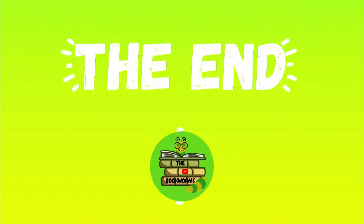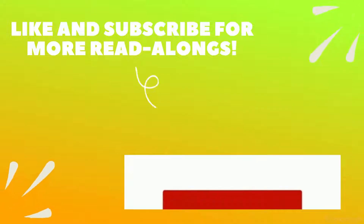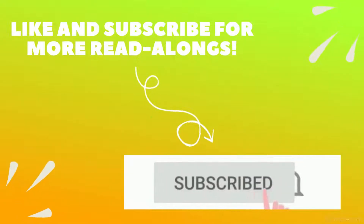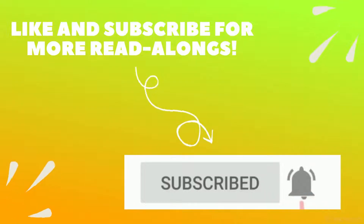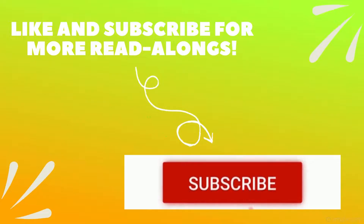The end! That's it for today, everyone. I hope you guys enjoyed! For more read-alongs like these, don't forget to subscribe. If you enjoyed the book, give it a big thumbs up and share it with a friend. Don't forget to join us every day for a new video with a fun read-along. I'll see you guys next time — bye!